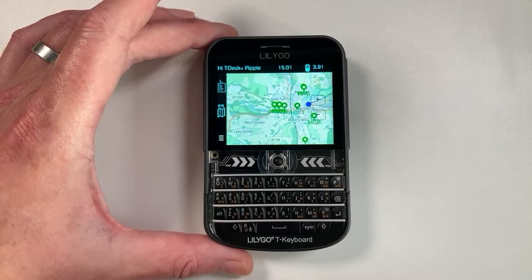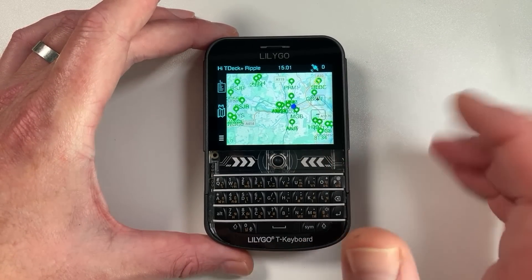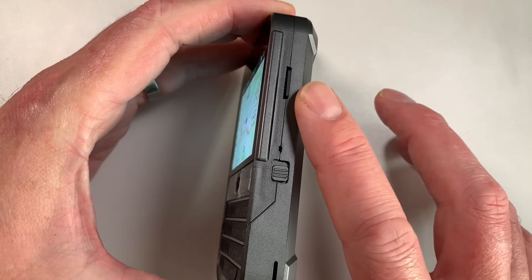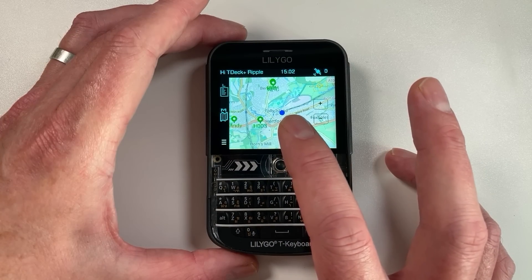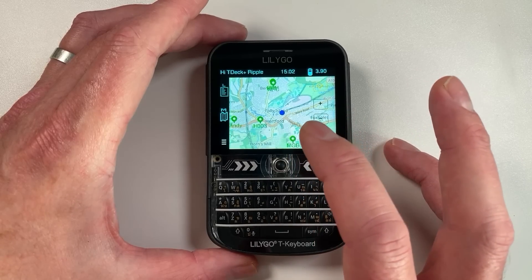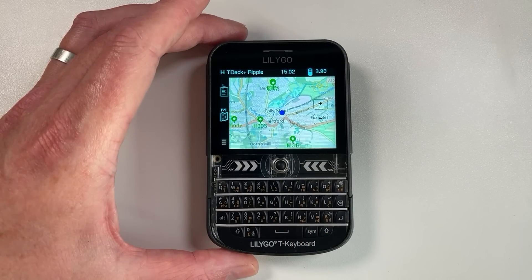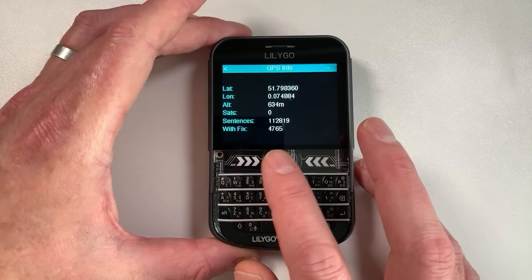We have a fully featured map screen. All of the icons you see here are Meshtastic nodes in the area. There are different zoom levels - this is done by a map tile system, and the map tiles are stored on the SD card, so there's SD card support. This blue dot is your location or the last GPS-received location, and it moves and scrolls the map as you move around. Other stations' points will move too, which is really cool for tracking without having to get your phone out.